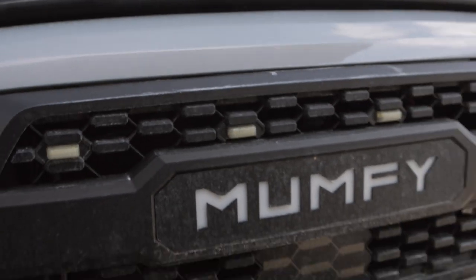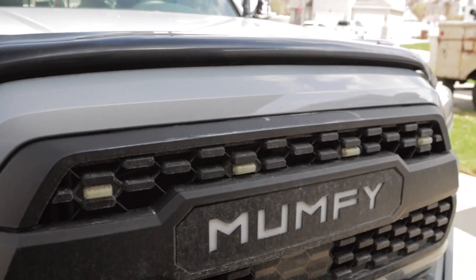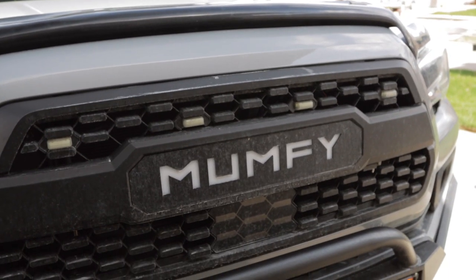I also have these linked up to my ignition switch so these will come on whenever I turn the truck on.